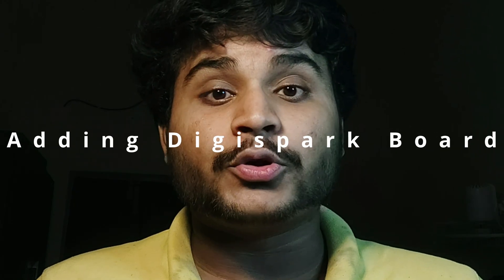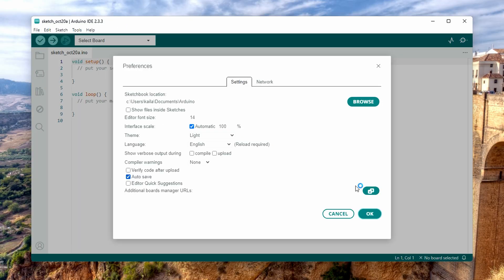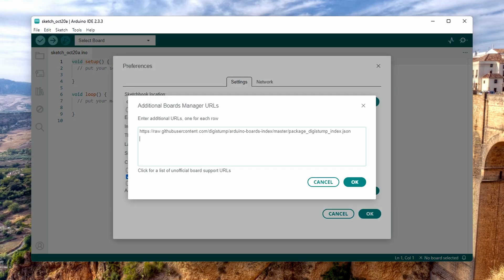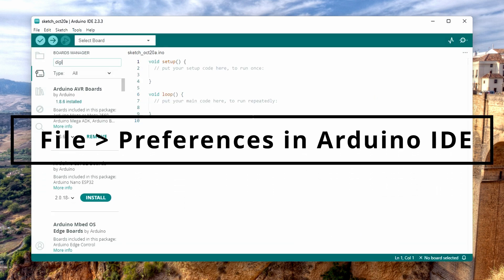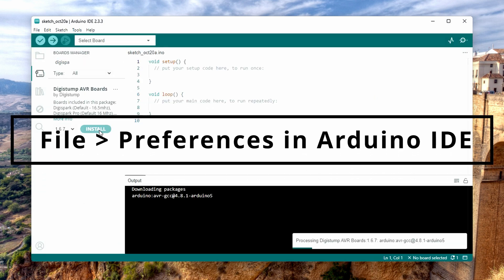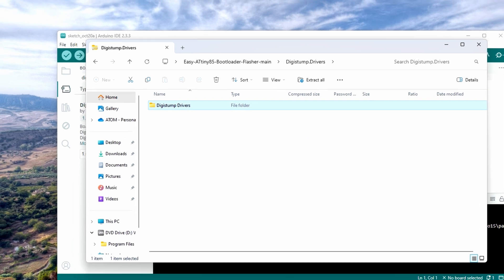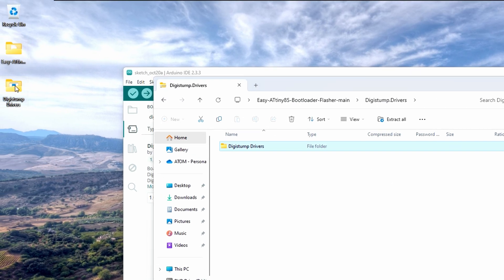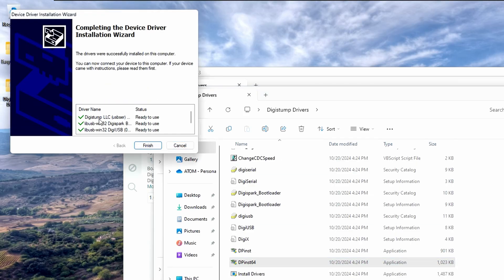Step 2: Adding DigiSpark Board to Arduino IDE. The DigiSpark website for adding boards is currently inaccessible, but no worries — we will use the backup index from GitHub. Go to Files, Preferences in Arduino IDE, and add the link in the additional board manager. I have shared the link in the description. Next, we will install the DigiSpark driver for Windows. These are essential for recognizing the ATtiny85 port. The driver links are also there in the description and the GitHub repository.